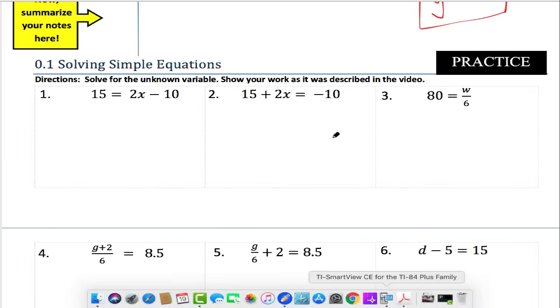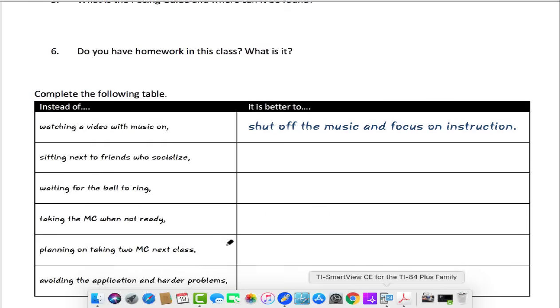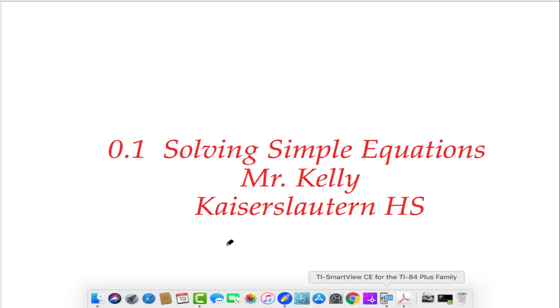That's the end of your first video. Good luck with this — make sure you check your answers. You have some application questions about our packets. This is Mr. Kelly in Kaiserslautern. Remember: it's nice to be important, but more important to be nice. See you!